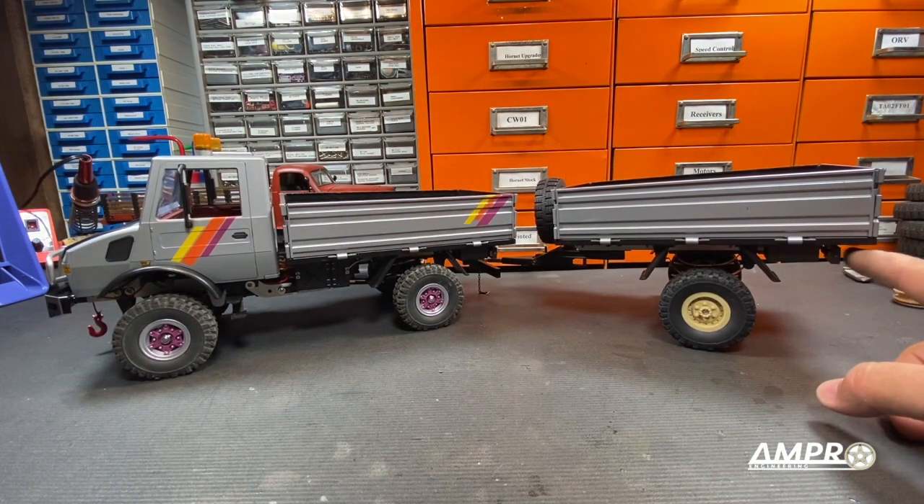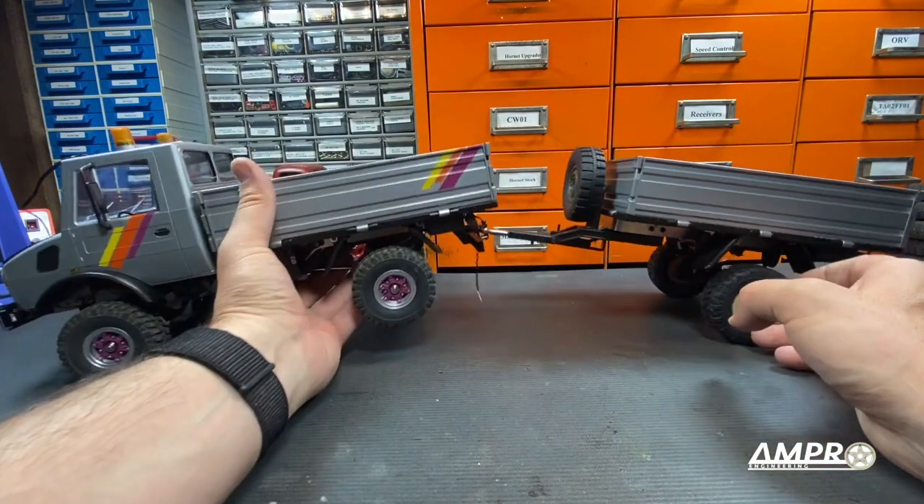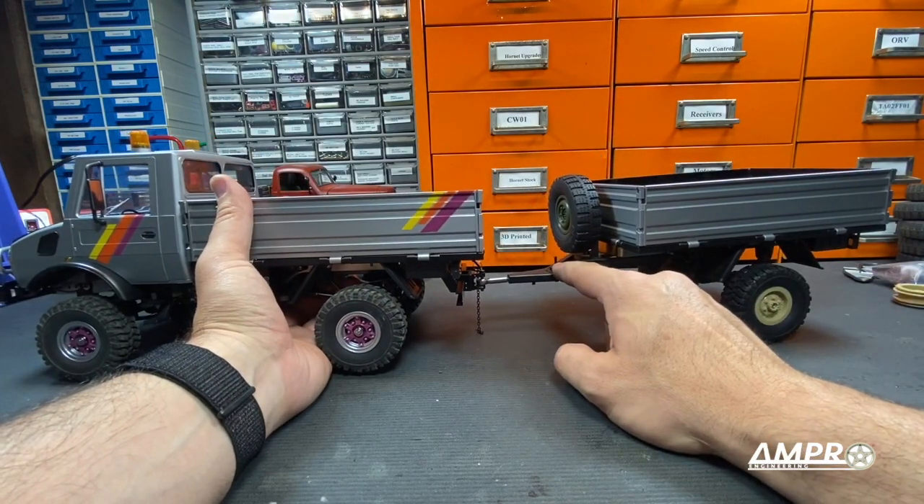I do think I'm going to come back at some point to make the taillights work, probably using an auxiliary battery pack. And I still have to figure out what to do here.